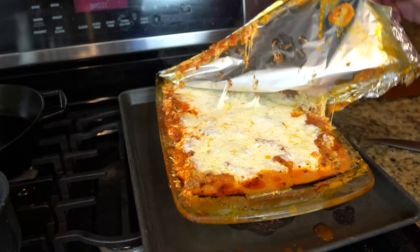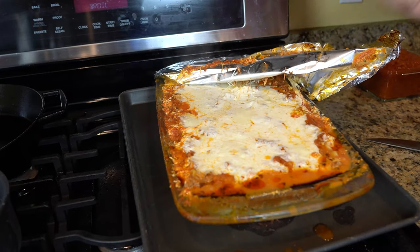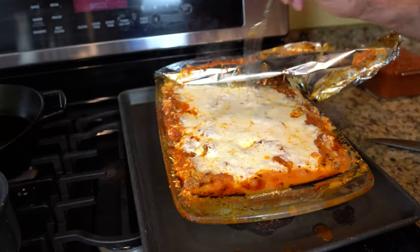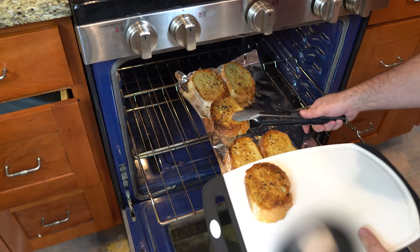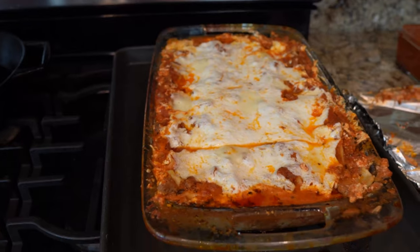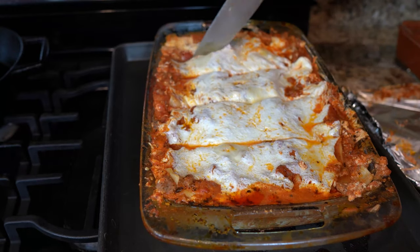And now it's been 50 minutes. Look at it — just look at it! Look at that cheese and the sauce; it's just the most beautiful color. Take a fork and poke holes throughout, then let that sit for about 10 to 15 minutes to set up and cool. Now our garlic bread is done — we put it under the broiler. Look at those little charred bits of garlic, I love that. Alright, let's slice it and see how it looks.